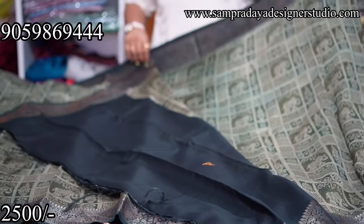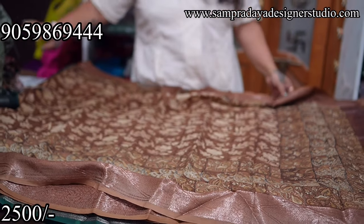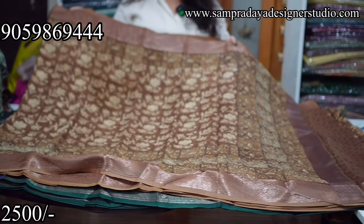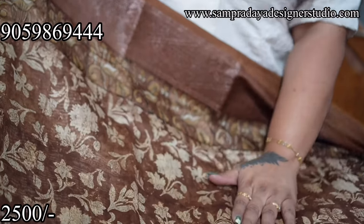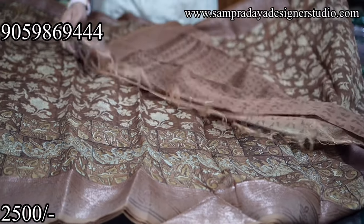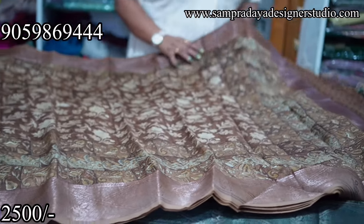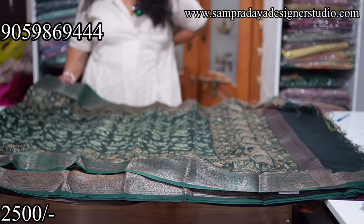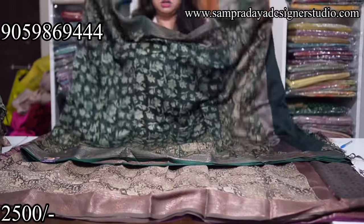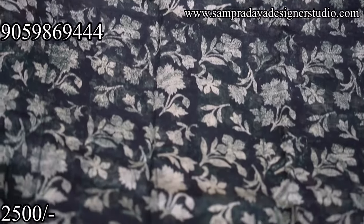Dark green border and dark green blouse with self print. All are almost the same model — just the designs are different. Next saree has double border style — weaving border and print together, with border variation. Two types of prints with digital print and border variation style. Light brown and dark brown combination with brown colour blouse — darker shade digital print with light brown touch. Double border style. Flat ₹2,500 — the price of the saree.